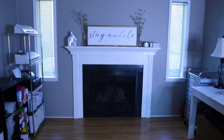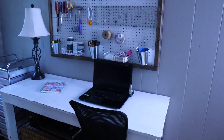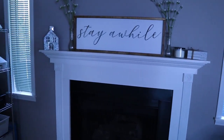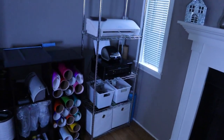So that was it for my craft room tour! I hope you guys enjoyed this video and got some inspiration for your craft spaces. Please like it if you did and don't forget to subscribe for more videos coming soon. Thanks so much for watching, and I'll see y'all in the next one!